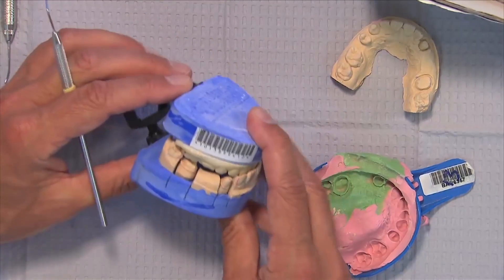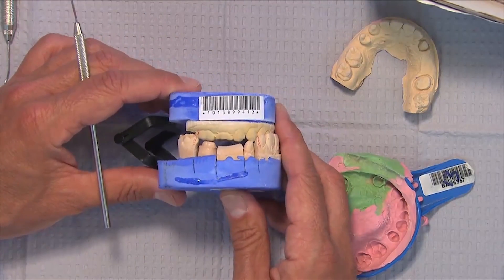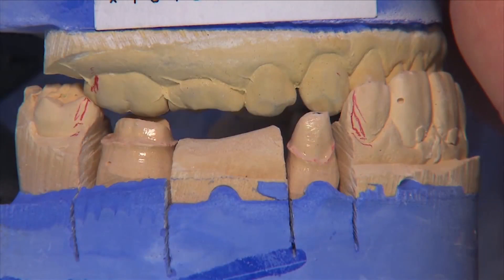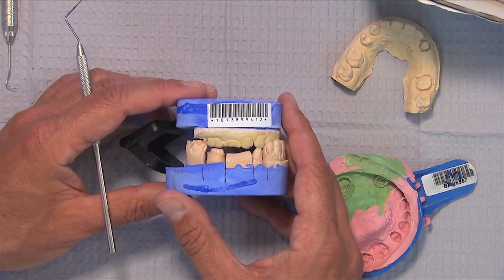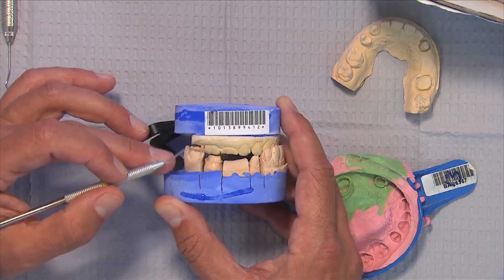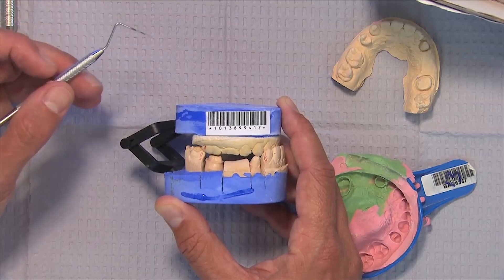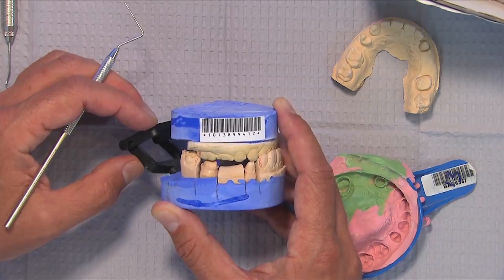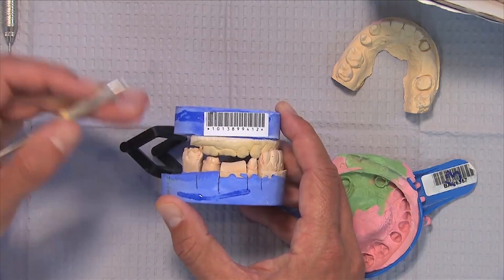Let's take a look at the articulated model and see how this bridge preparation looks. On the molar we've got some limited occlusal reduction — it's a little tight, right about on the occlusal surface, right about under a millimeter, approximately 0.9 millimeters. When it comes to the bridge, what we're really looking for is the connector size. If this was a single unit crown we could probably make this work, but the Bruxer material and other high-strength cementable all-ceramics have an issue when we come to a bridge.